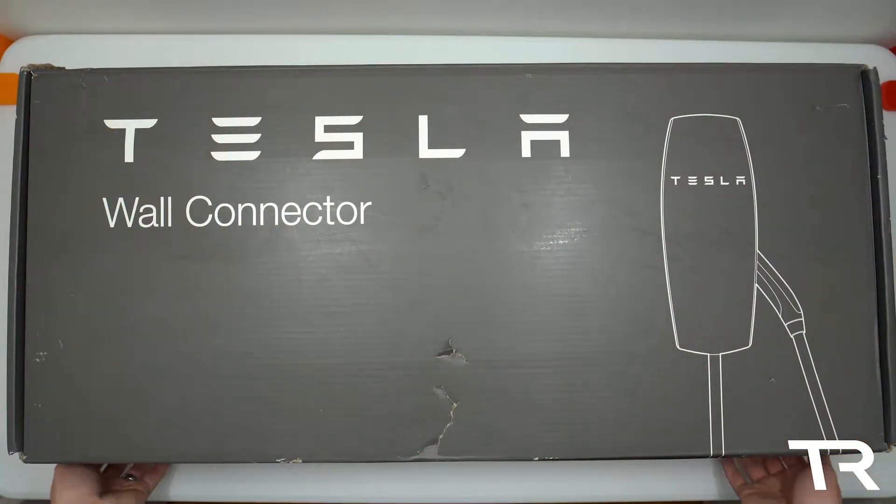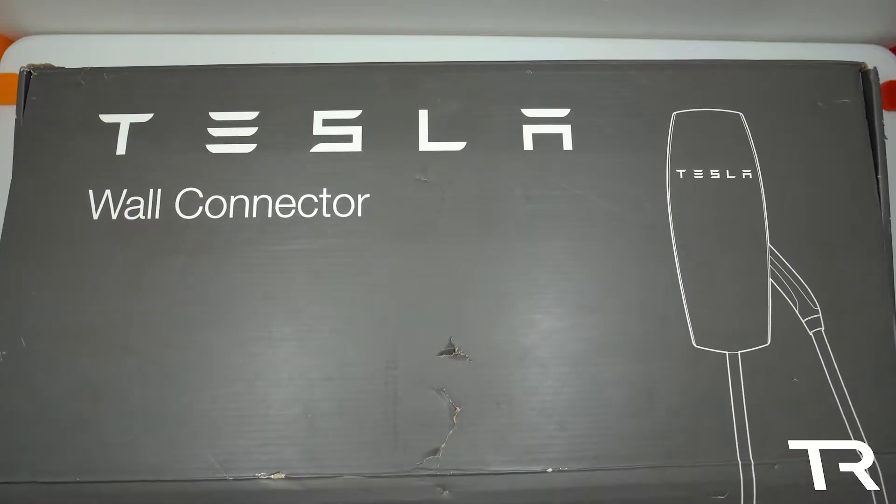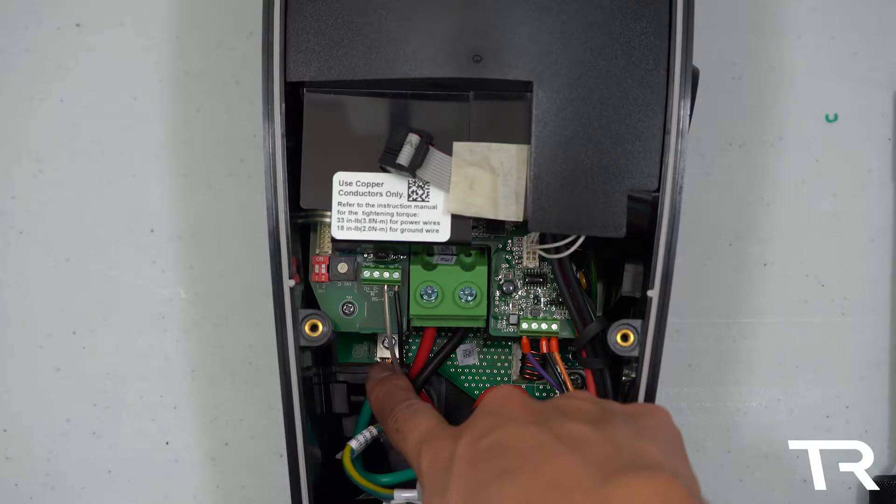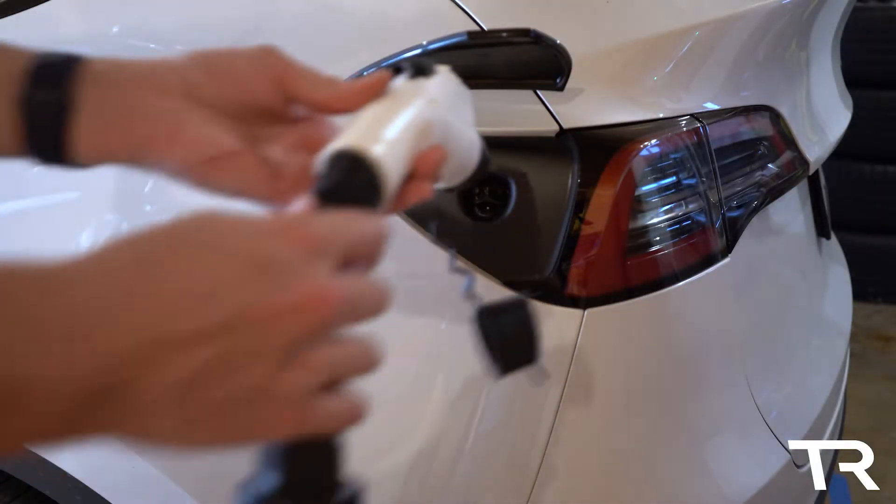In today's video, I'm going to be unboxing the Tesla J1772 wall connector, looking for any differences between this and the standard Tesla wall connector, and seeing how it works.